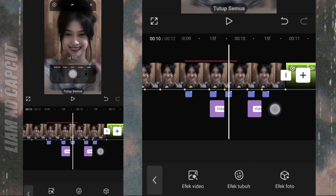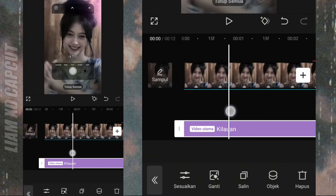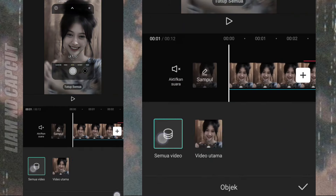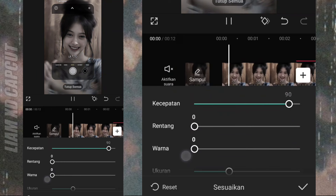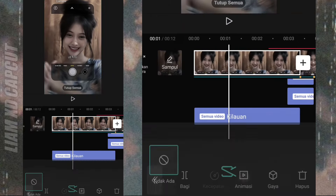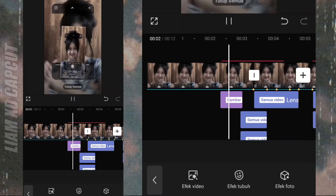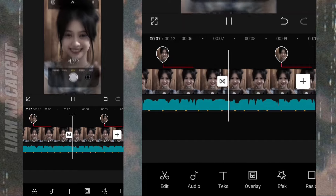Terakhir, tinggal buat intronya. Di sini saya pakai intro efek kilat atau kilauan. Terus ubah objek ke semua video dan setting ukurannya. Terus ubah objek ke semua video.